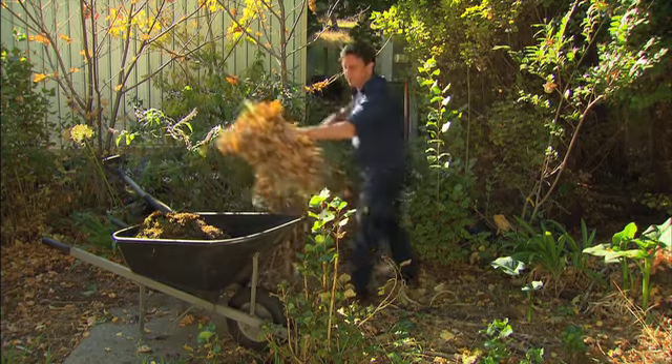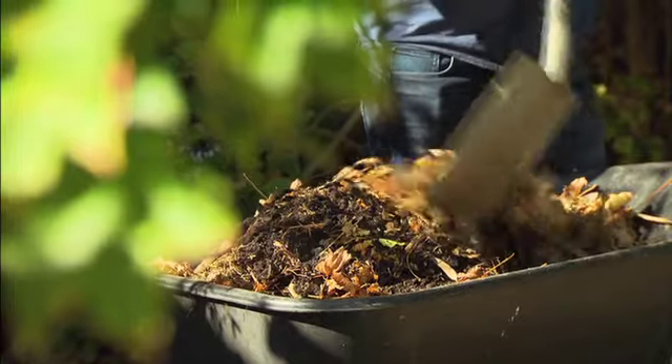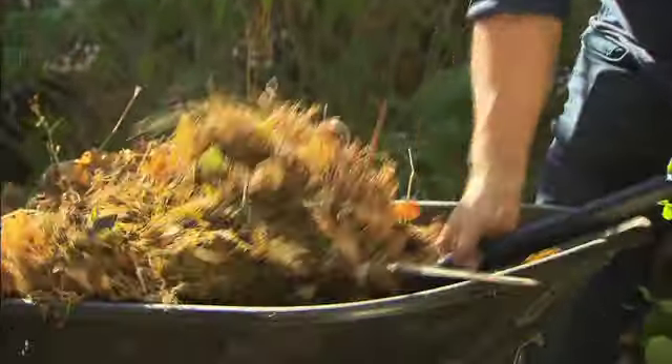If your trees are starting to drop leaves, collect them. Mix them with lawn clippings and maybe some chicken manure and let it break down over winter. It'll be the best compost you ever get.